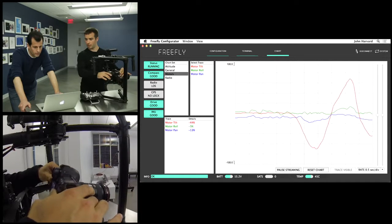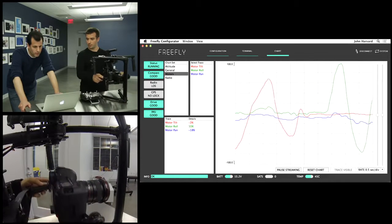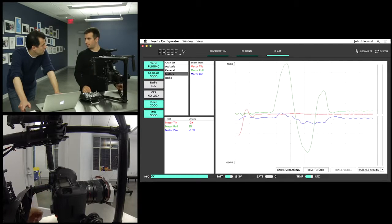If I tilt, you can see the red line do the same thing. And then roll. So these are the three axes we're stabilizing against.